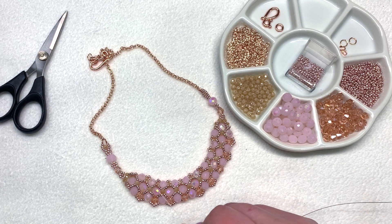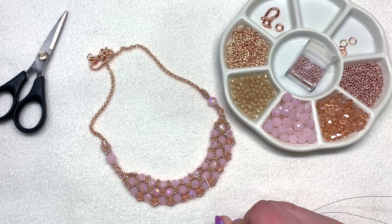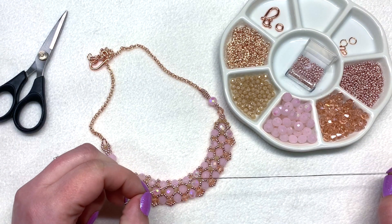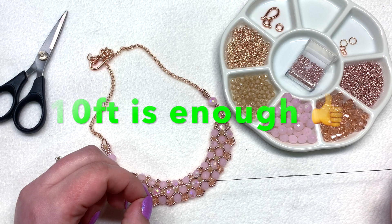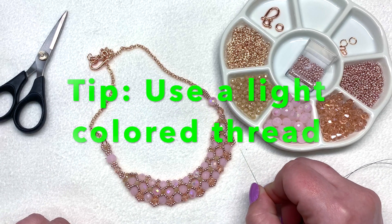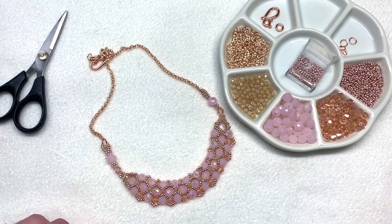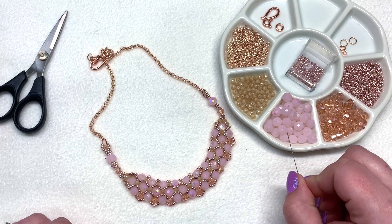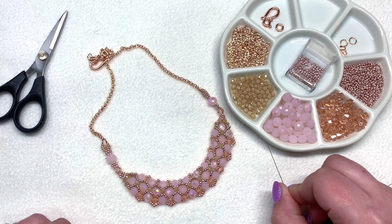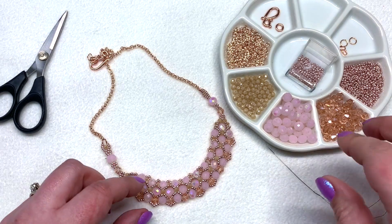The beaded portion is going to start with a base of right angle weave. If you've never done any bead weaving before, I have a beginner's video — an intro to right angle weave — that I'll try to link in the corner. I have my size 10 beading needle threaded with approximately 10 feet of beading thread. The right angle weave first portion is pretty thread-thirsty, so I wanted to make sure I had plenty. Go ahead and gather your materials — I'll have the full materials list down below, as well as the link to the Bargain Bead Box and a coupon code.